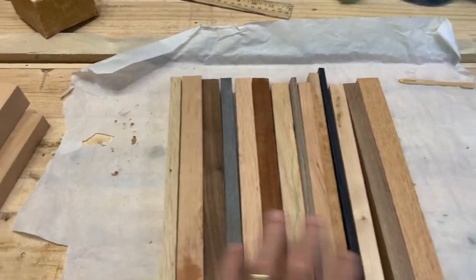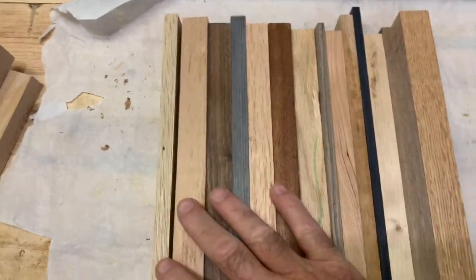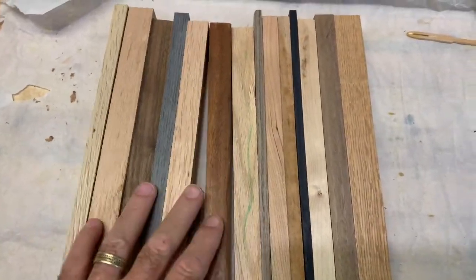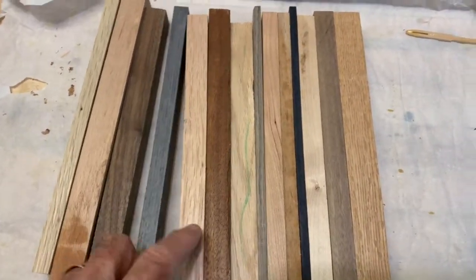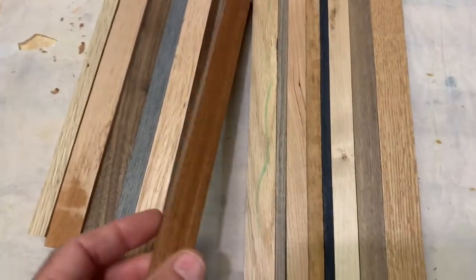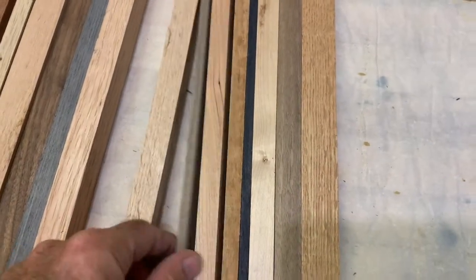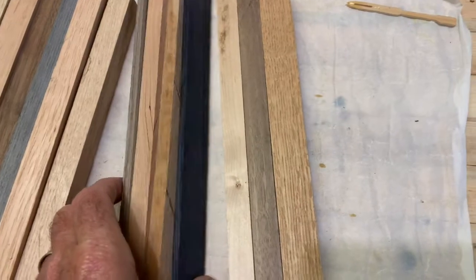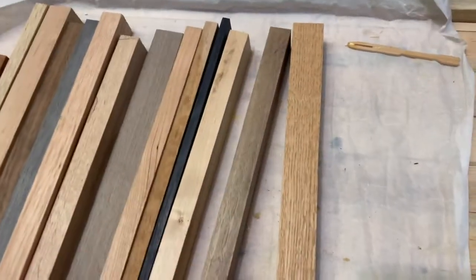Now what I'm going to do is plane this flush to the edges. I'm going to select a variety of woods and glue them up approximately 10 by 10 square, then cut it down to 8 by 8. We've got cherry, oak, walnut, some gray reconstituted oak that looks like mahogany, reconstituted gray, cherry, navy cherry, basswood, walnut, and oak.